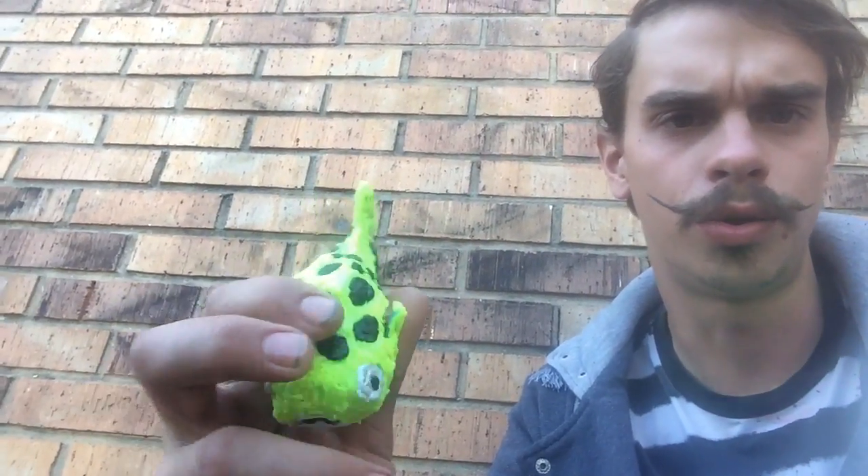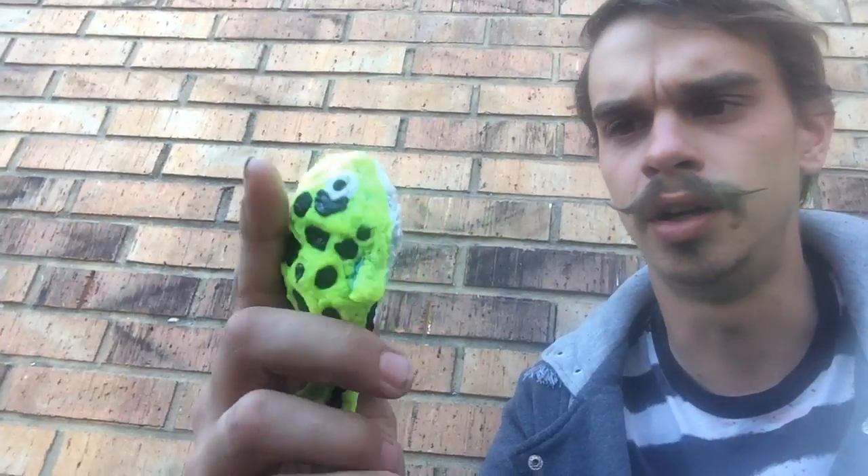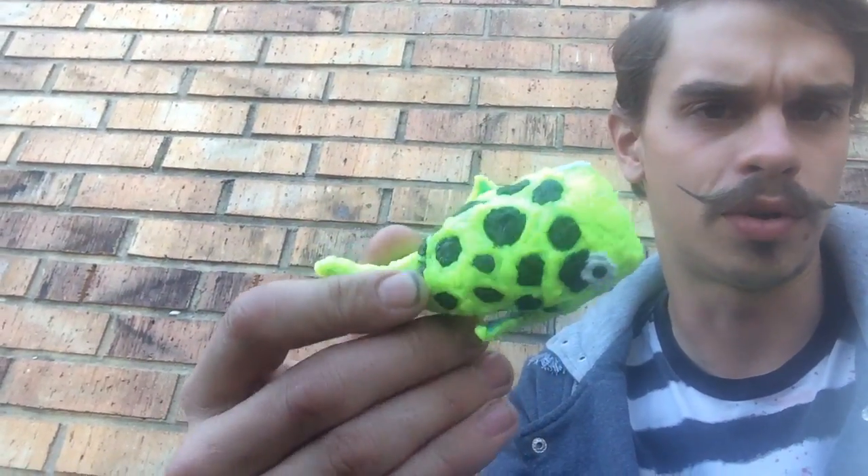Hey YouTube, I figured I'd show you guys a little 3D printing project I did today. Made myself a little replica of a green spotted puffer. I used my first generation 3Doodler — I actually like it more than the 3Doodler 2.0; it's a little bit bigger but in my opinion it handles better.